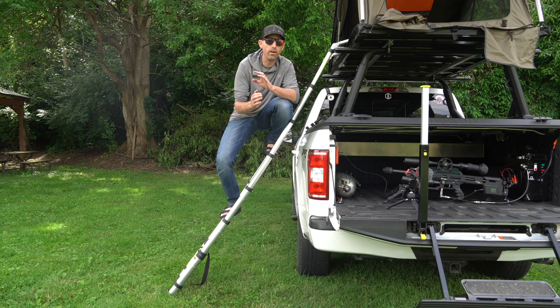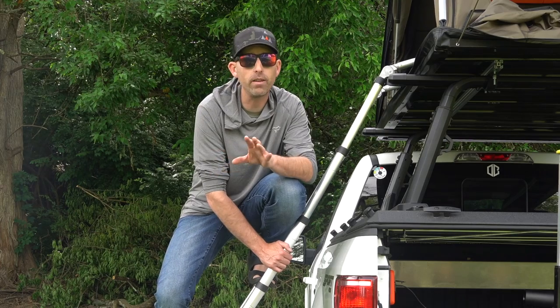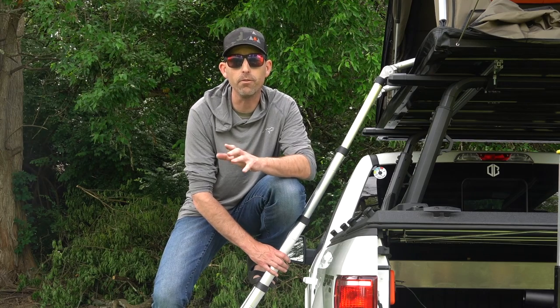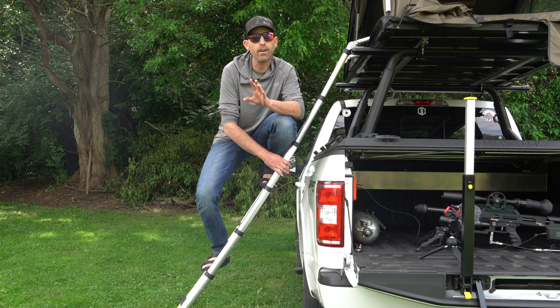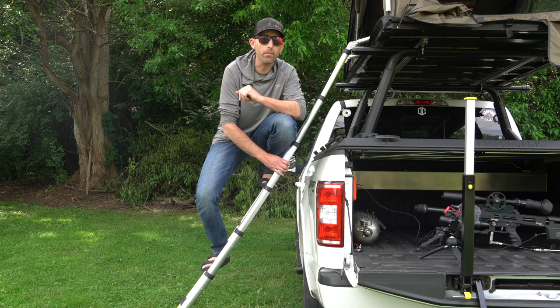Let's take a second and talk about this ladder. This ladder is an aluminum fold-up ladder and it folds up really small. It is rated for 150 kilograms, which is approximately 333 pounds, so it can hold quite a bit of weight. I'm 180 pounds and you do see a little bit of give in this ladder at 180 pounds, so you're going to want to keep that in mind when picking up this tent.